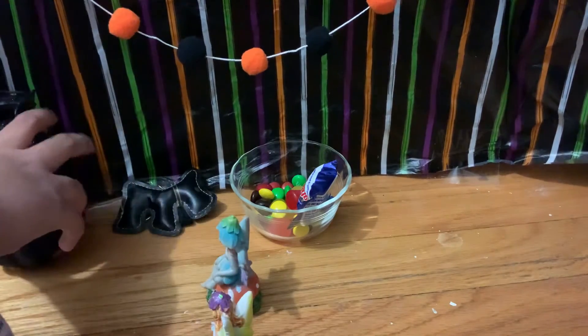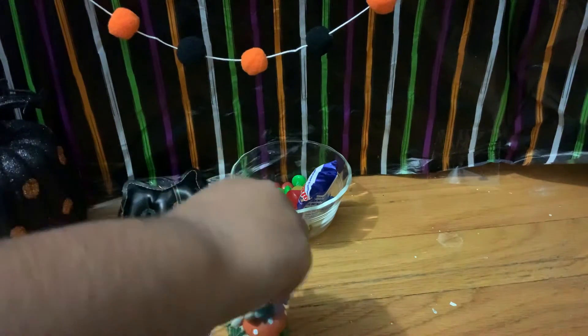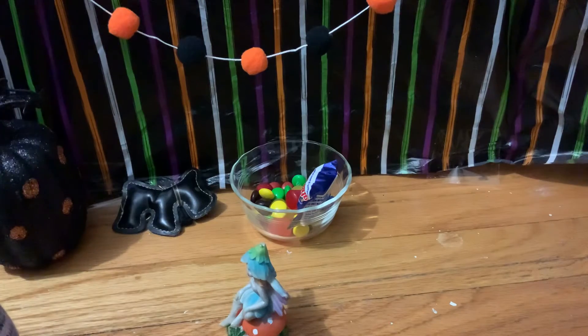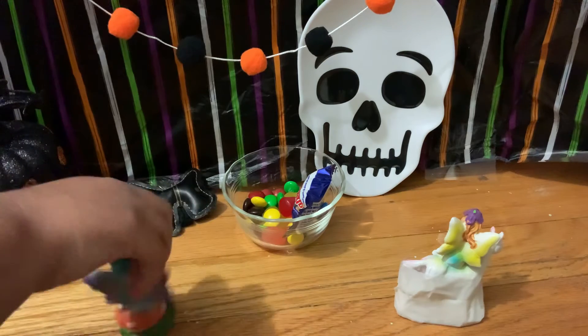I should just put it right there. See? Are you happy? No — the skeleton. Fine. But does it look pretty? Yes, it does. No, it doesn't. Fine. Put it back. I don't really want it back, but I guess for you. There — that looks nice.